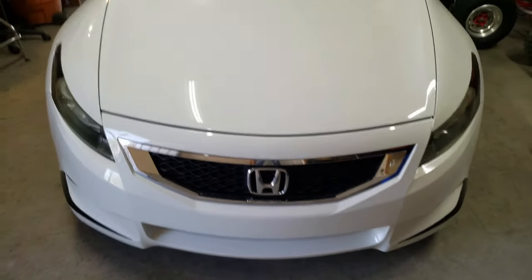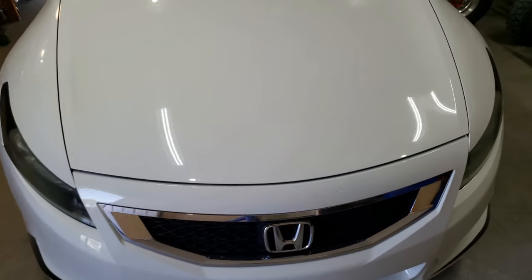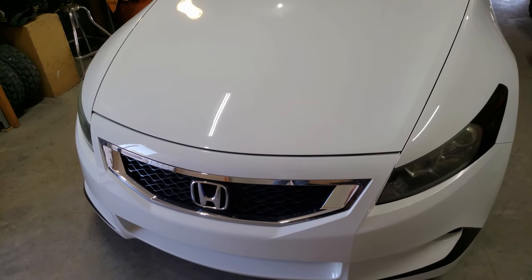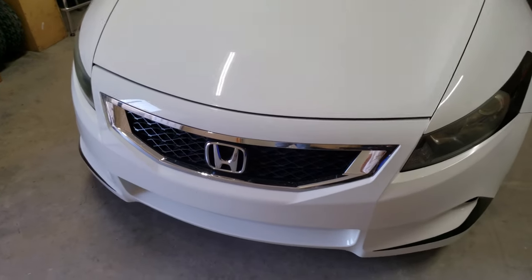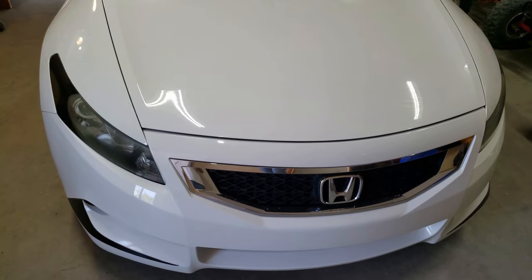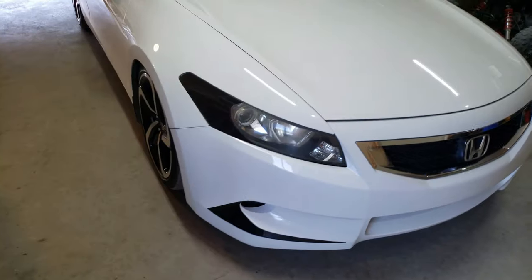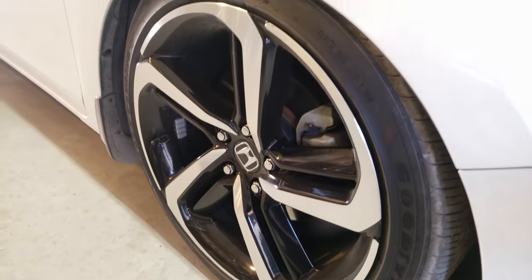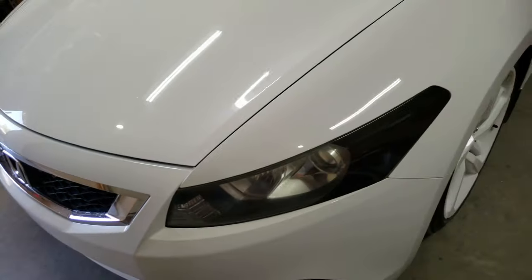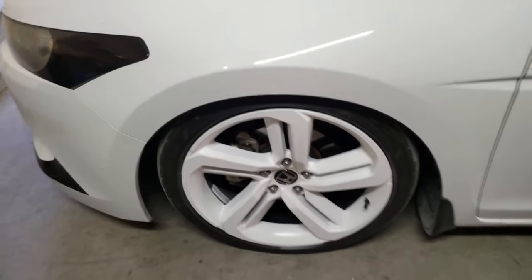Hey guys, back with another video. I know it's been a while since I uploaded — I really had nothing planned for the car. But now I have a couple things planned and coming up, so stay tuned. Today we're going to be painting my wheels, going from this black wheel to this white wheel over here. Check that out — how do you guys like that?